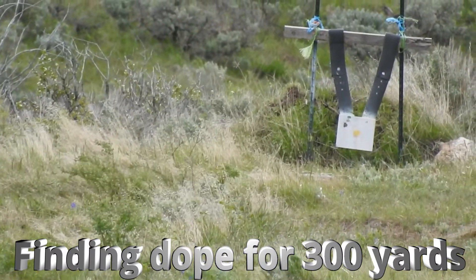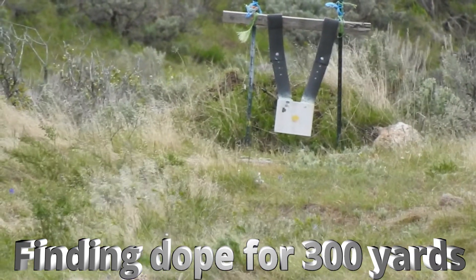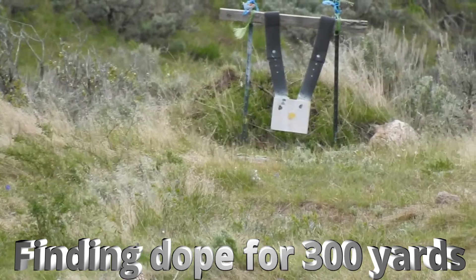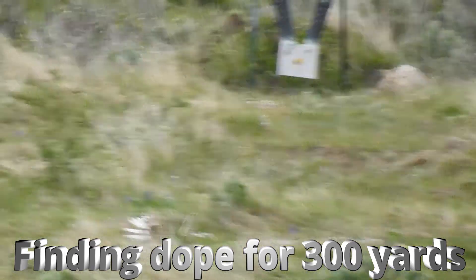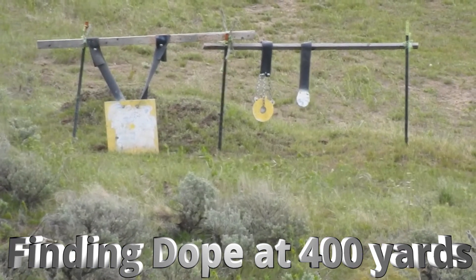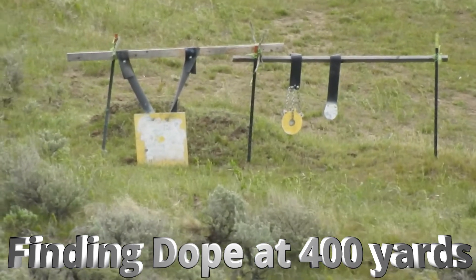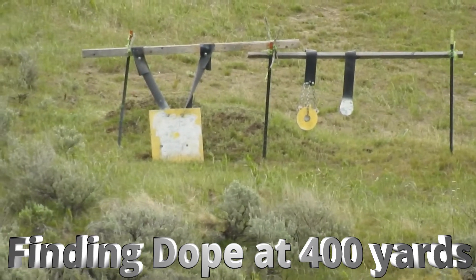Inch lower than the last hit. Dead center, probably 6 o'clock on the yellow, 5 o'clock on the yellow. Bottom line — 3 inches from the bottom. Just a hair on the right side of middle, on the bottom.